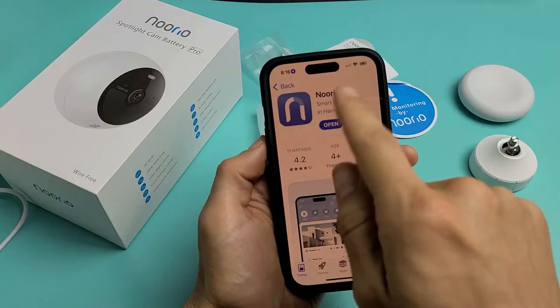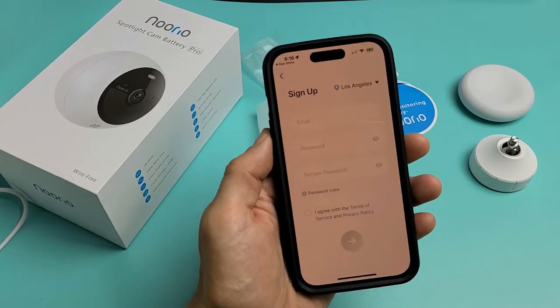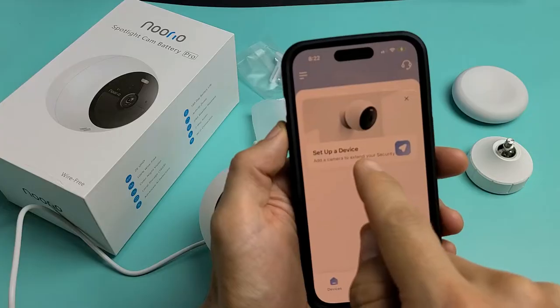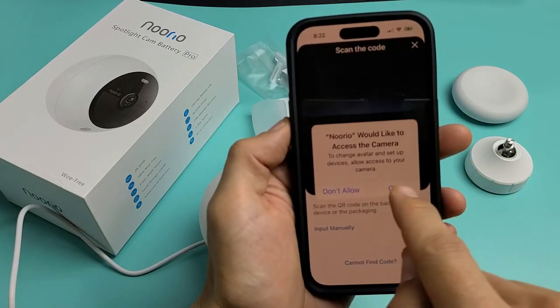Go ahead and tap on Get. After you download it, go ahead and open it up — you will have to sign up, it only takes a second. After you've signed up, go back into the app. Now you want to set up a device, so just go ahead and click there, and click on OK.